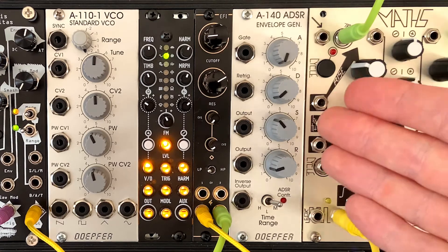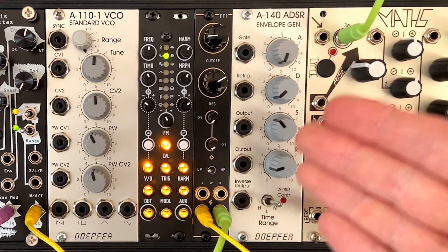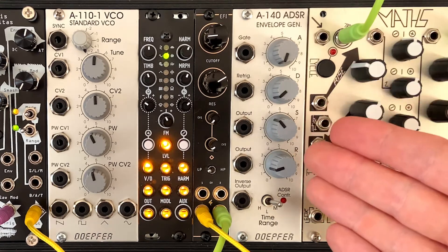There are probably better filters out there, but at the price point and to get you into DIY, I think it's a great one to have, and you can never really have too many filters in your rig. So I think you'll enjoy it and highly recommend it.